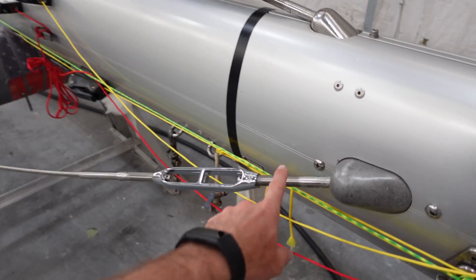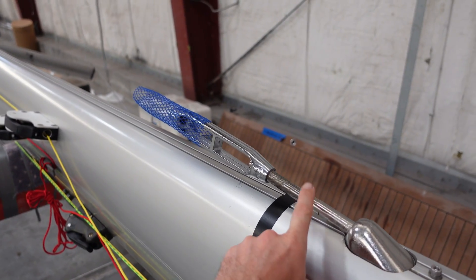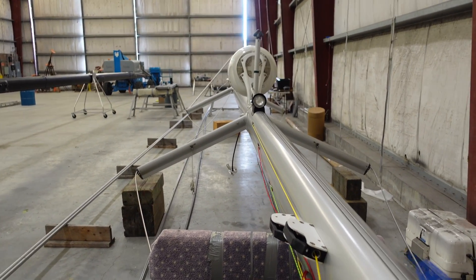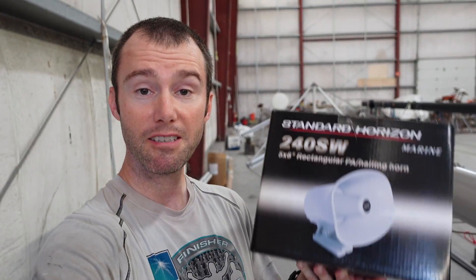Tim has started replacing all the diamond stays — the jumpers on the front part of the mast. He hasn't put on the one in front of the radar yet, because we're going to be doing a little project there. We are going to be adding a hailer and a foghorn underneath the radar. Tim is building a little bracket so we can mount it right there. We're going to be going up to Nova Scotia this summer and it's pretty foggy up there, so it'd be nice to have an official foghorn.